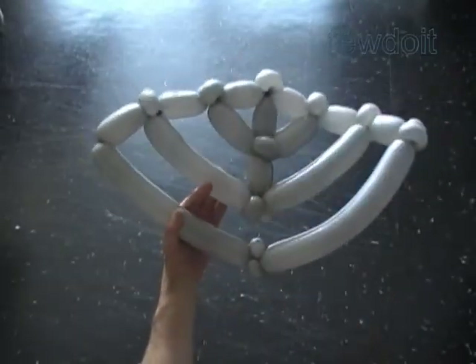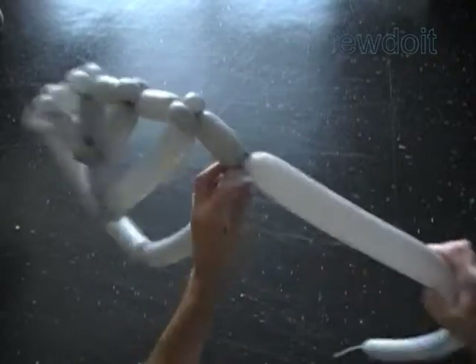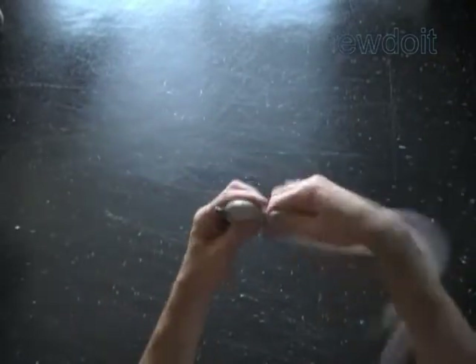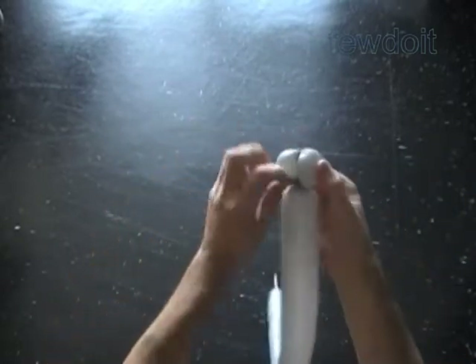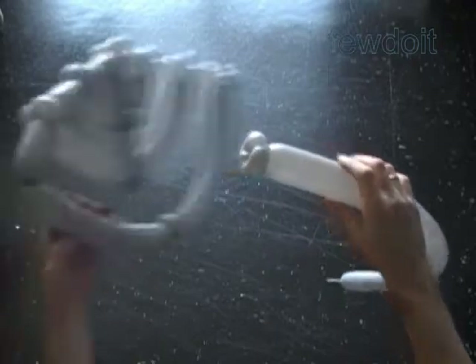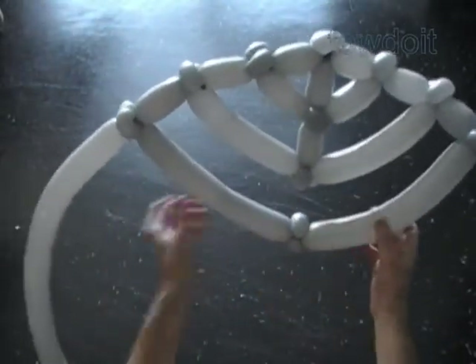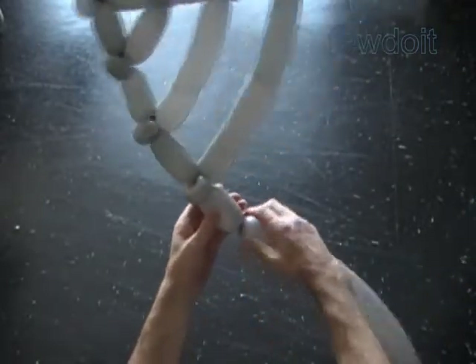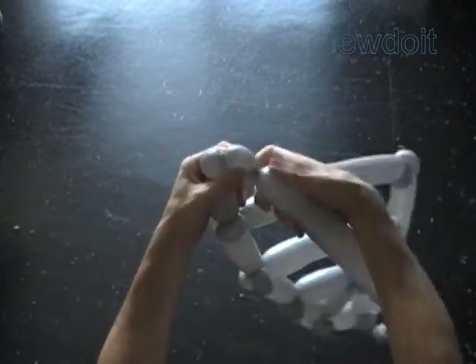Inflate the fourth balloon leaving about three inch flat tail. We didn't make the two small bubbles on the left side of the sculpture, so let's make them now. Twist a chain of the first two soft, about one inch bubbles. Lock all ends of the first two bubbles in one lock twist. Attach the first two bubbles of the fourth balloon between the seventh and eighth bubbles of the third balloon. Twist the third, about three inch bubble. Twist a chain of the next two soft, about one inch bubbles. Lock all ends of the last two bubbles in one lock twist.